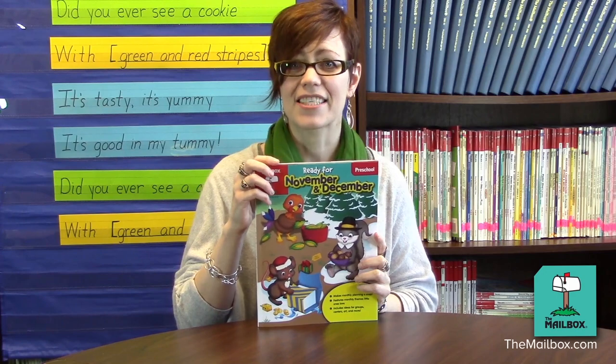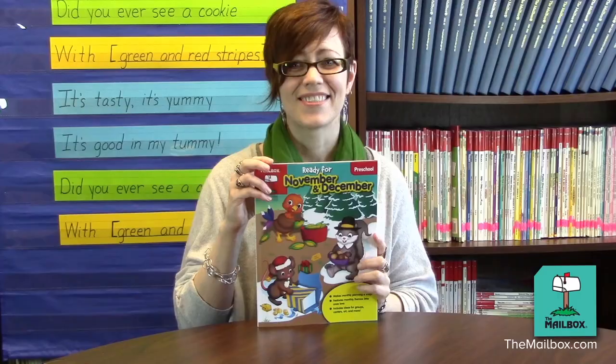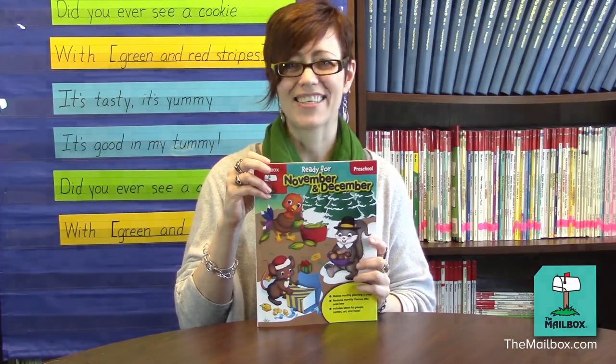For these activities, and for other fun activities that will energize your teaching, check out Ready for November and December. It's a quality resource brought to you by your friends at The Mailbox. See you next time.